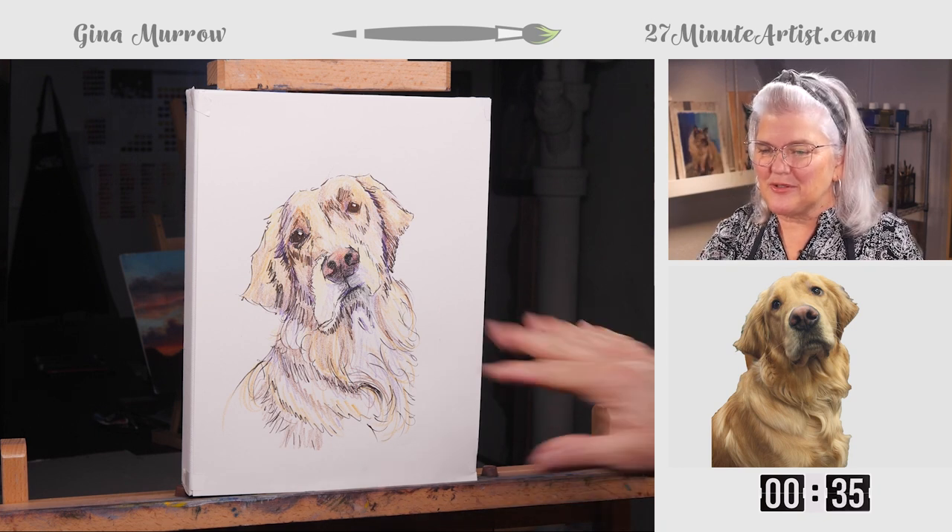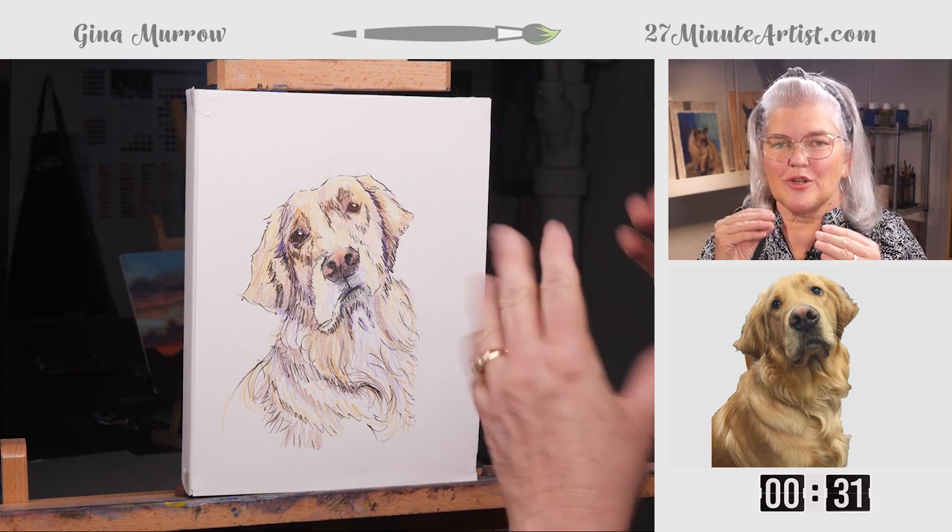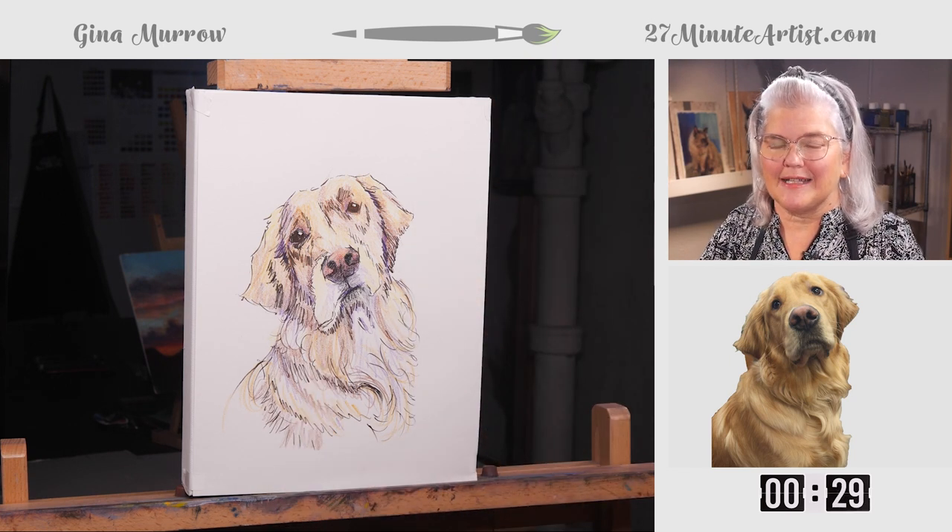Thanks for joining me. Remember, if you're doing a pet of your own, look for the distance between the eyes and the nose, and the shape of the ears — it'll give you the clues.